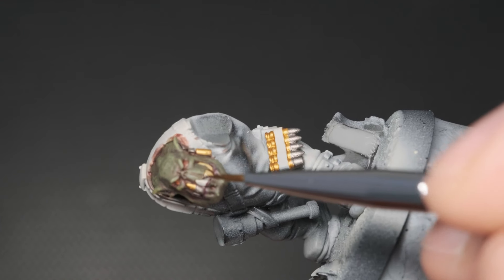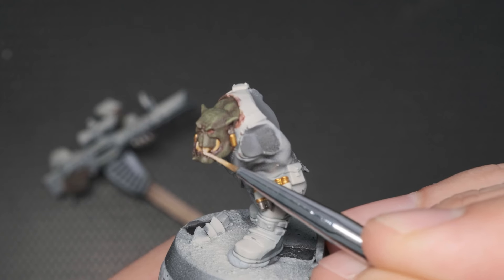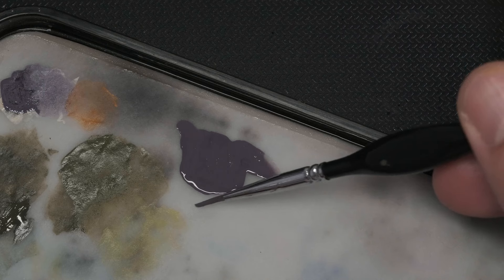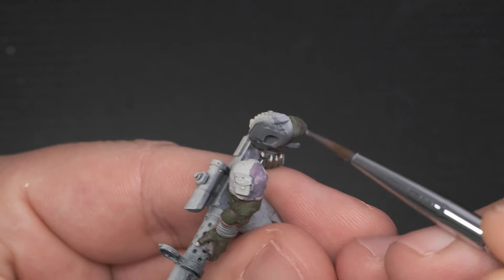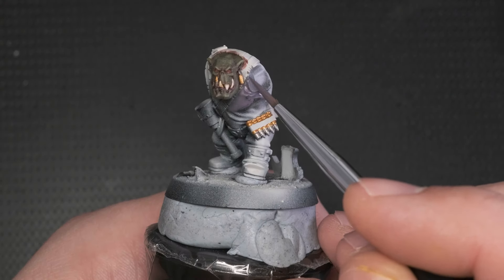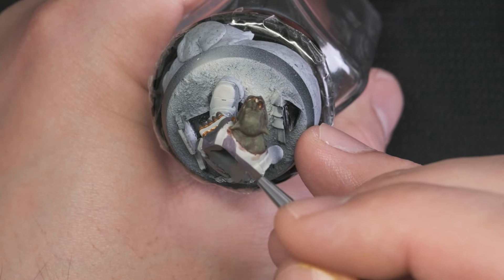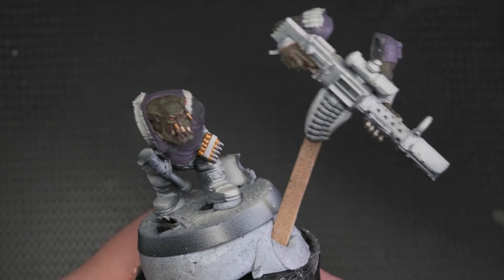To add some life and color to his teeth, I apply a layer of sepia wash, and once that's dry, I paint the tips with the previously used warm white. Since orcs think the sneakiest color is purple, and this guy is some sort of a sniper, I thought a purple jacket would fit him well. I take the previously used purple color on its own and apply it in about two layers.